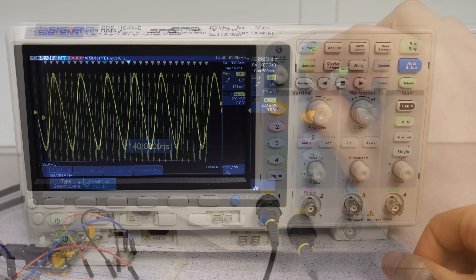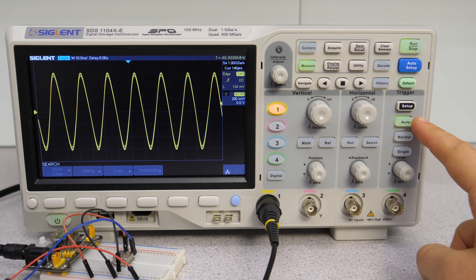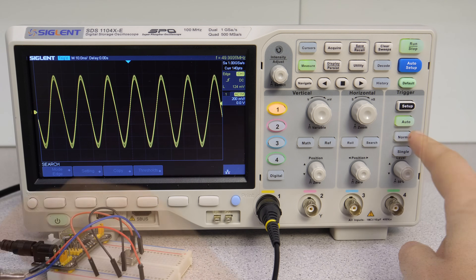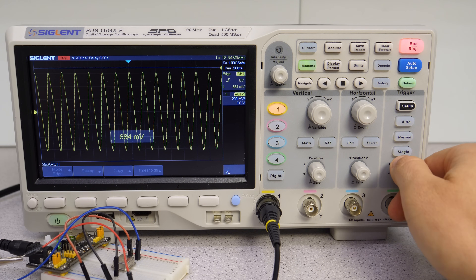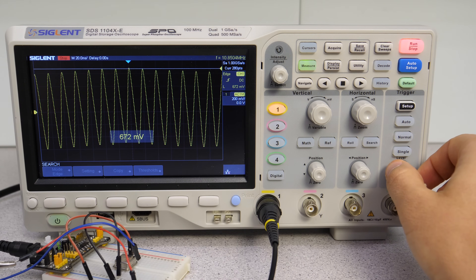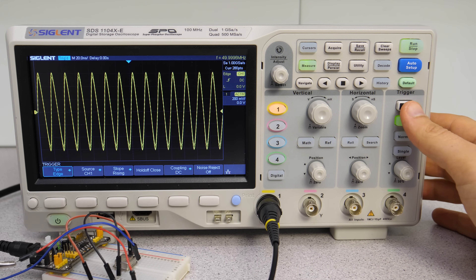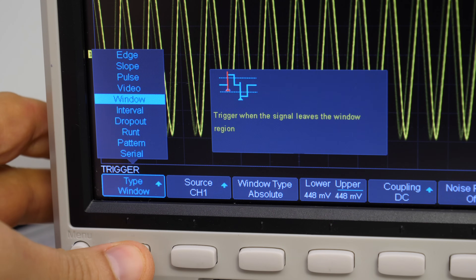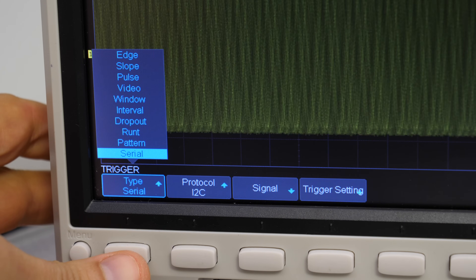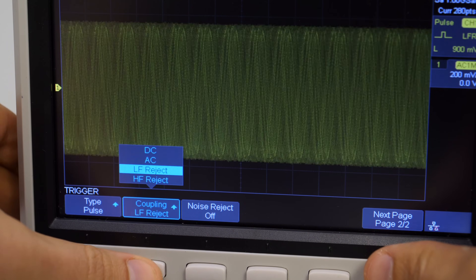Let's get to one of the most important features of oscilloscopes: the triggers. The trigger helps to filter and display the events of the signal we are interested in. We have three trigger modes: Auto always displays the current waveform; Normal shows the latest snapshot where the trigger occurred; and Single mode stops the acquisition at the first time the trigger fires. In the setup we find a vast selection of trigger types: edge, slope, pulse, video, window, interval, dropout, runt, pattern, and serial. Each trigger is explained by an overlay picture, and we can change every aspect of each type and even use noise rejection.